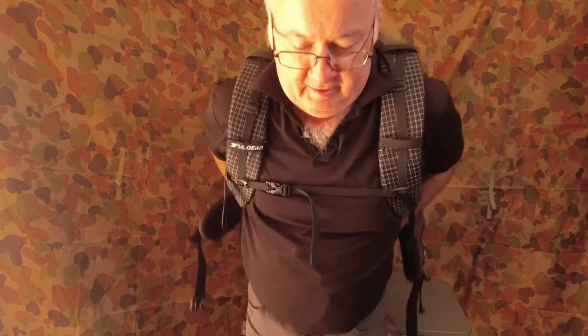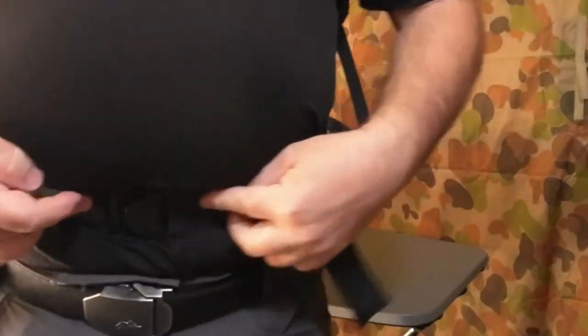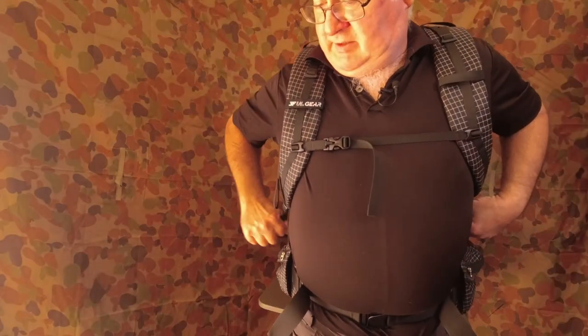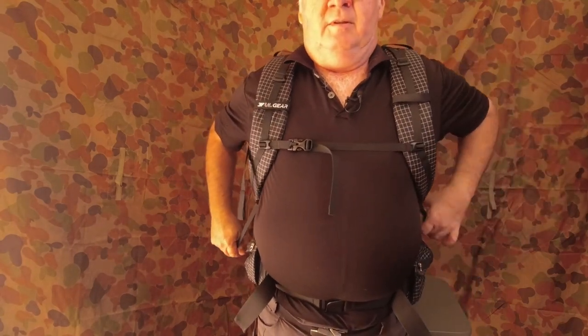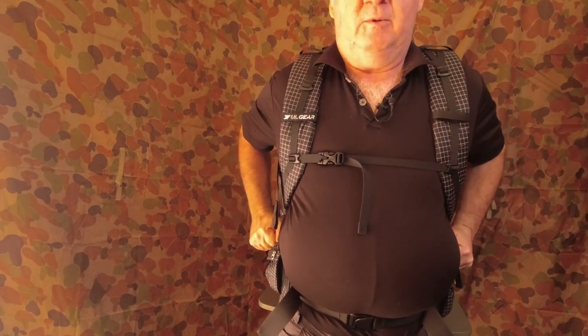Now when I wear it with the actual tent in there — do up the belt at the bottom, and you'll notice I've got a lot more belt there to adjust as I'm walking. Adjusting the shoulder straps, I just needed about an inch to stop it pulling back, maybe another half inch to inch and a half more.